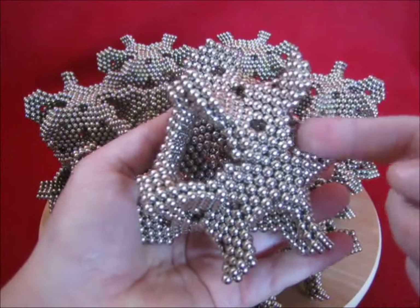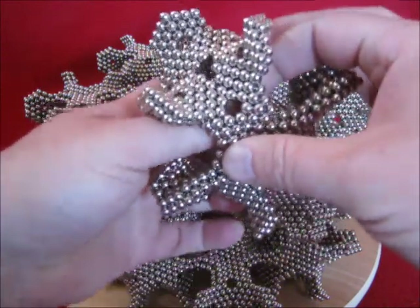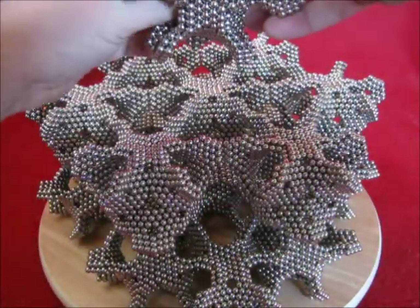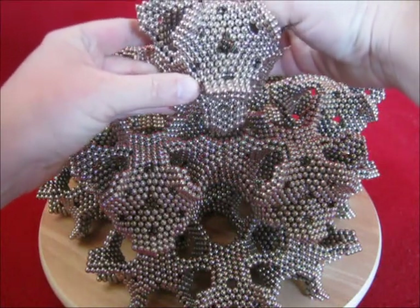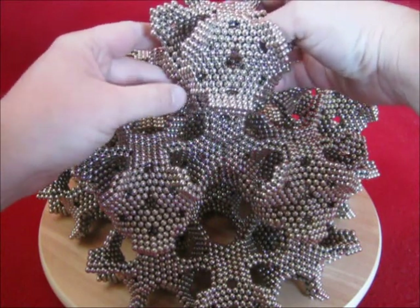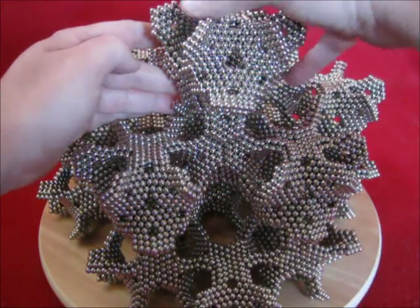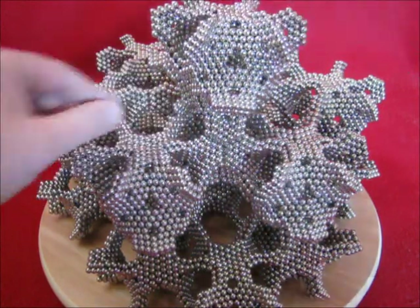Now I have to turn this shape upside down. Another way to do that is simply rotate it like this, so this section gets on top and you can simply drop this on top here. Now some fortification is needed over here, over there, and over there as well, to get stronger connections.